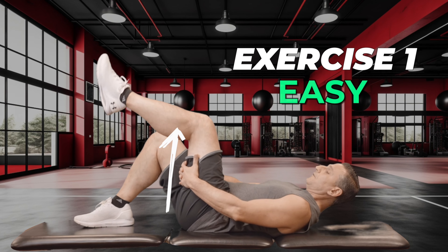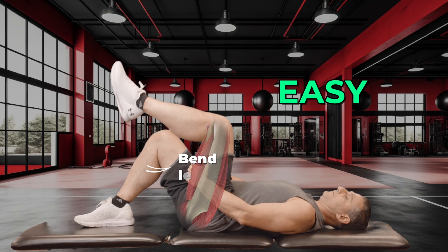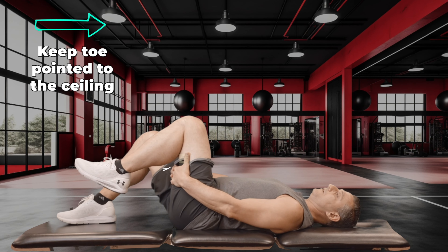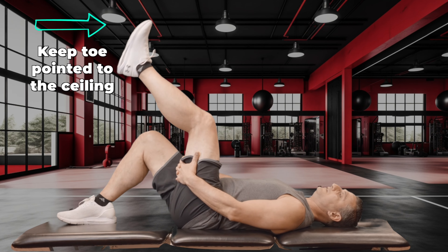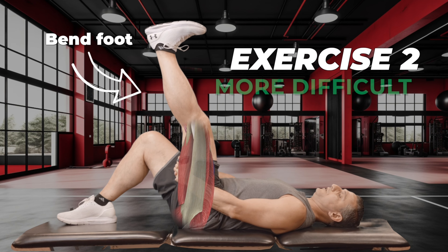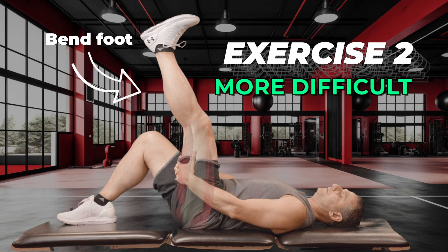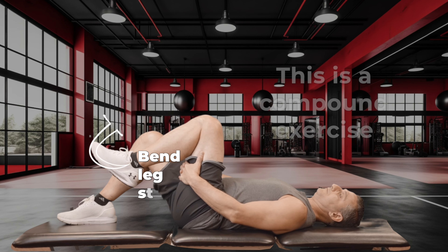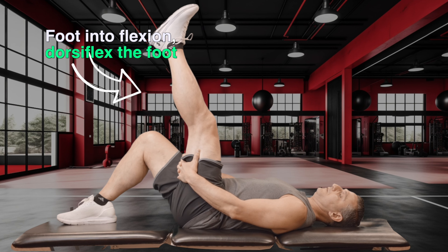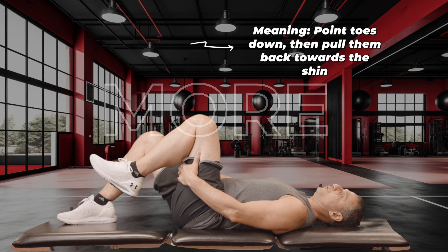So you can go easy. That's easy. More advanced is when you bring the foot into flexion — to dorsiflex the foot — more advanced.